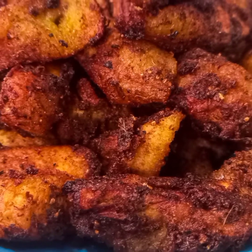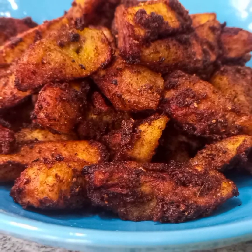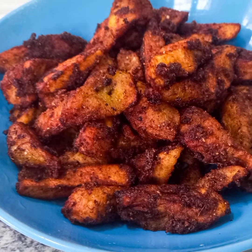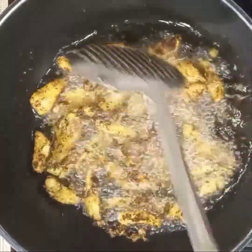Hello guys, welcome to my YouTube channel. Today I'm going to be showing you how to make Kelewele. Kelewele is a Ghanaian dish made with ripe plantains and a variety of spices. It is simply spicy fried plantain.